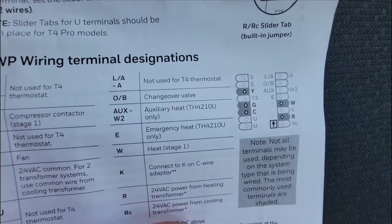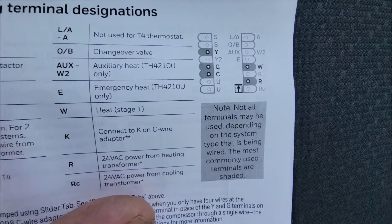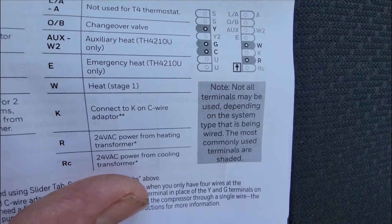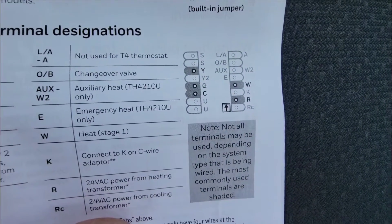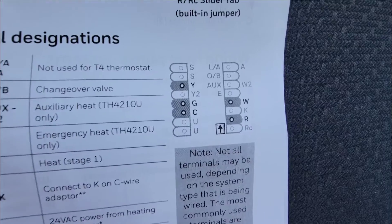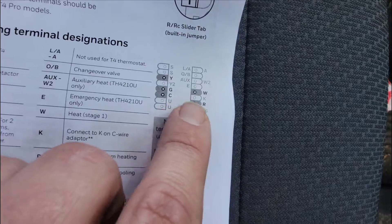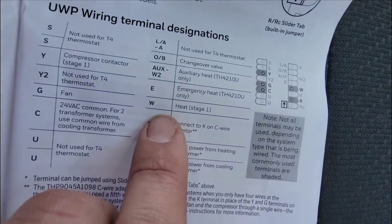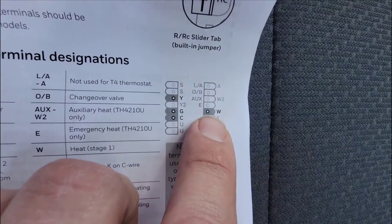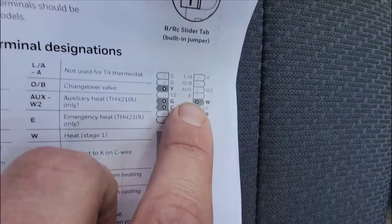I wanted to show you the terminals here. You see where it's gray? It says: not all terminals may be used, depending on the system type that is being wired — the most commonly used terminals are shaded. So if you had a gas unit, you would be using the Y, G, C, W, and R. That's if you had a split gas unit or package gas. We do not use that W-terminal when we're using our heat pump — we use the W-2, that's auxiliary. We also use the E.